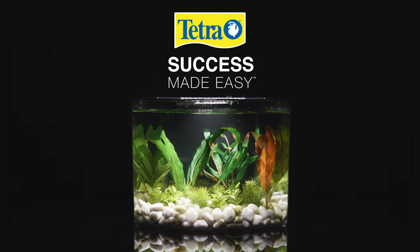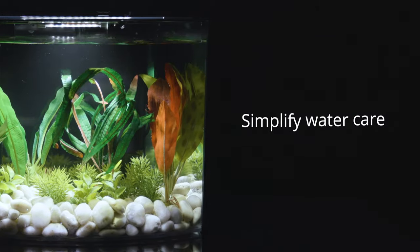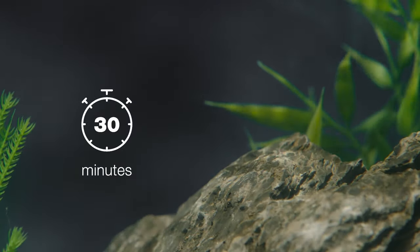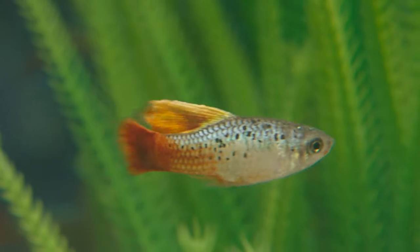A healthy aquatic environment starts with clean water. Kick off your water care routine with the Tetra Success Made Easy Regimen. It's simple: take 30 minutes every 30 days to replace 30% of your water. During this monthly maintenance routine,